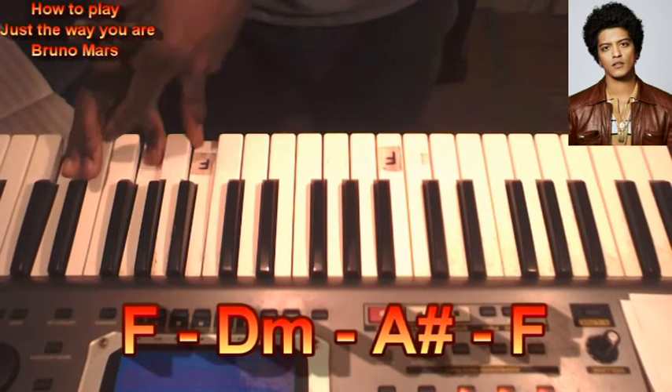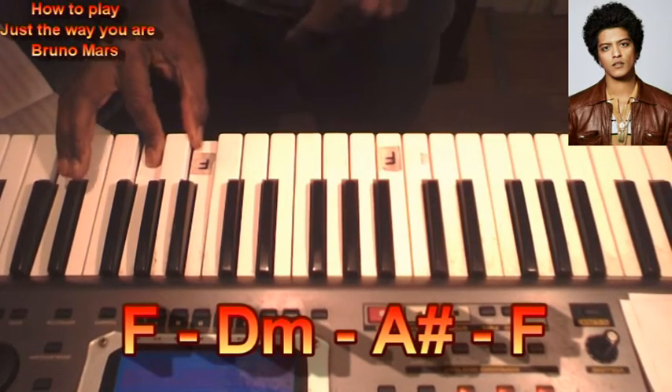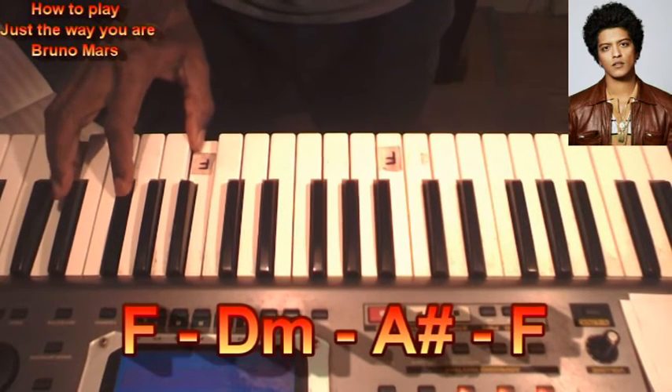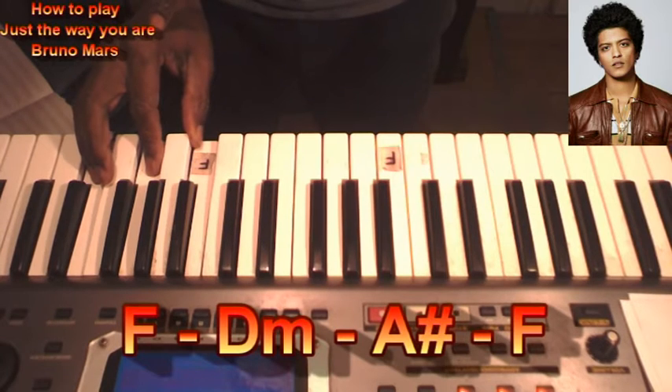D minor, one finger move, D minor, A sharp, A sharp, back to F.